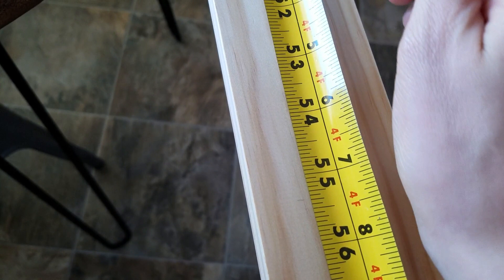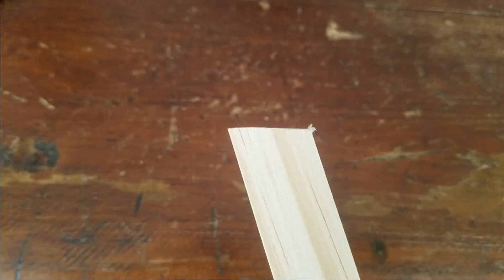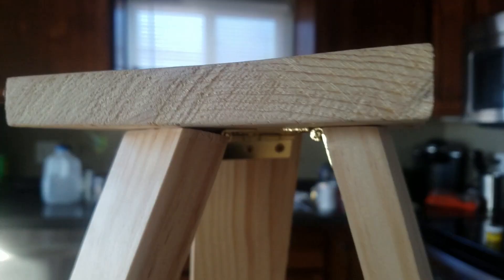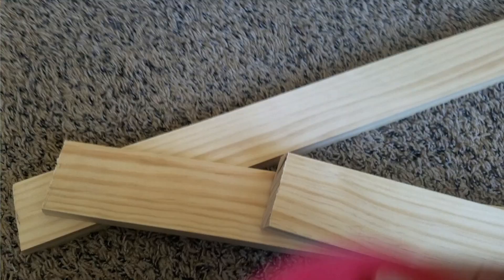The first thing I did was cut my legs. You could actually just go to Home Depot and I'm pretty sure they would cut these for you. However, I wanted to cut mine at a little bit of an angle so they sat better against the scrap piece of wood that I was using to attach them to.